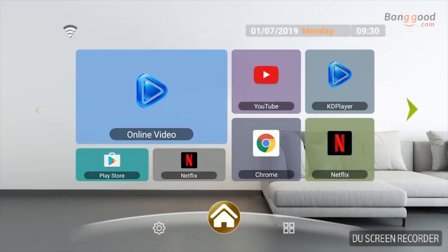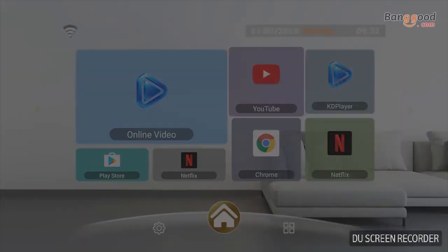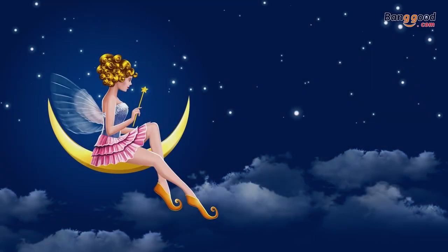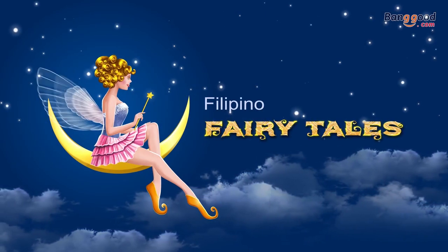That was a brief overview of the V8 Max. Now we'll also show you some 4K video content on this device. In the next steps, we will show you YouTube and some of our IPTV account content, videos, films, and finally some games for you to check out. See you next time.